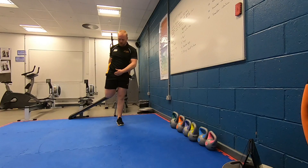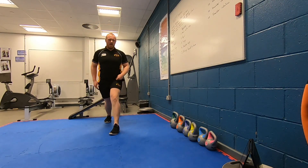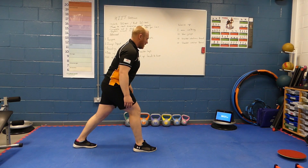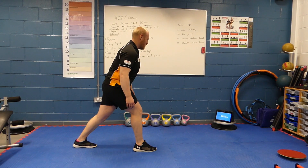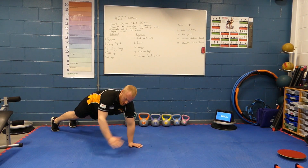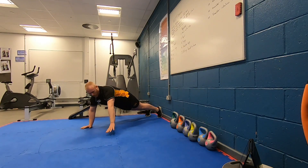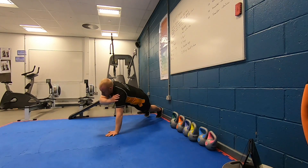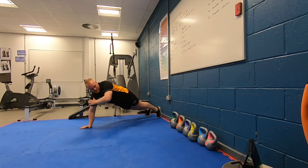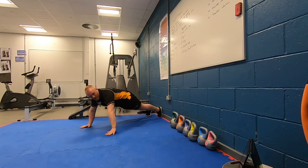If you're struggling and feeling your legs are tightening up, take your 30 seconds to stretch. Keep nice and loose. Come into a press-up position for our shoulder taps — opposite hand to opposite shoulder, still working our upper body but also working our core as we transition weight from side to side to stabilize. Five seconds left, get two more each arm. And rest.